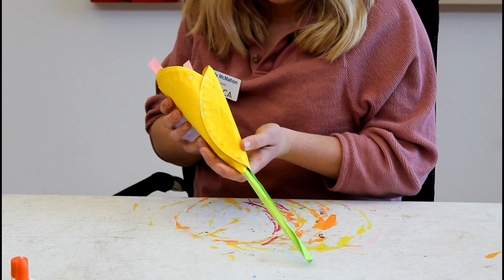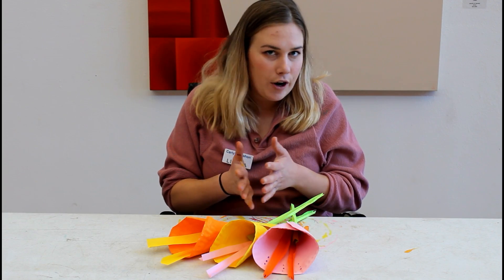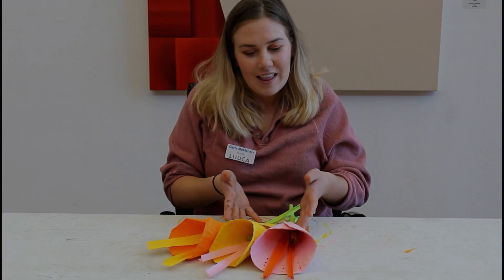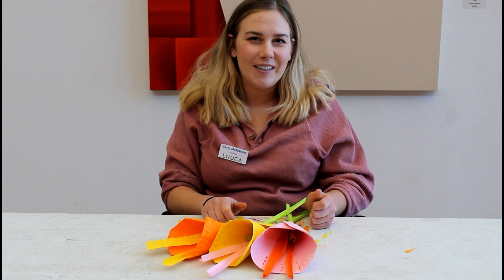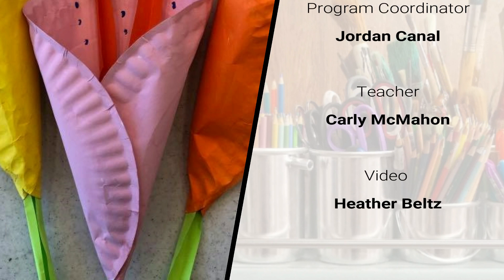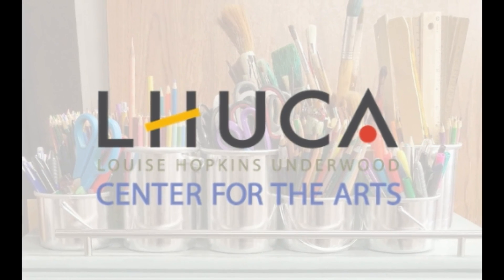Then you have completed your lily. As you can tell, I kept going and I made three calla lilies. You can make them for your friends or a bouquet — for your mom, for Mother's Day. Anything you want to do; the options are endless. Thank you so much for watching. We enjoyed having you watch Luca's Artful Hours. Tune in next time for more crafts. I'll see you next time.